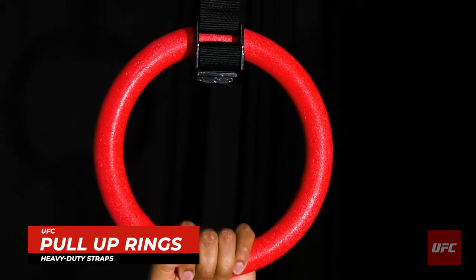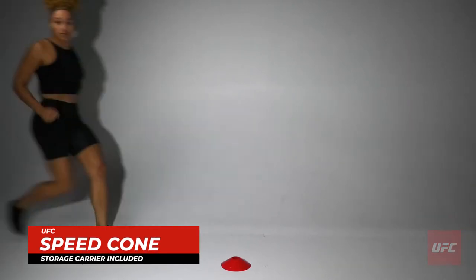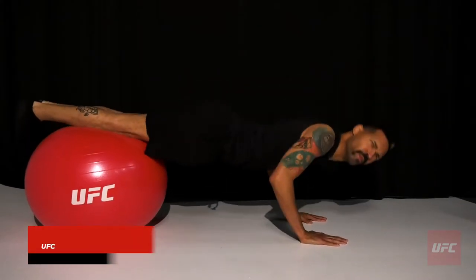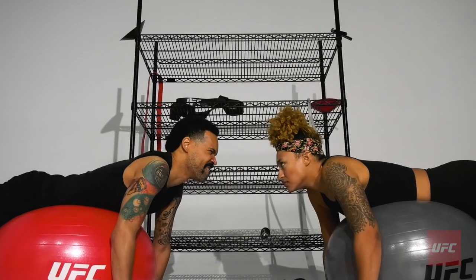Where'd he even hang those from? And where'd Brianna go? There she is, getting her cardio in with those speed cones. Micah getting the most out of his fit ball. Oh, but not as much as Brianna. Just look at these athletes. This match is gonna be a fight for the ages.